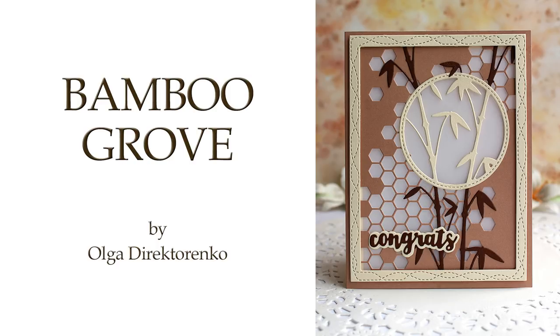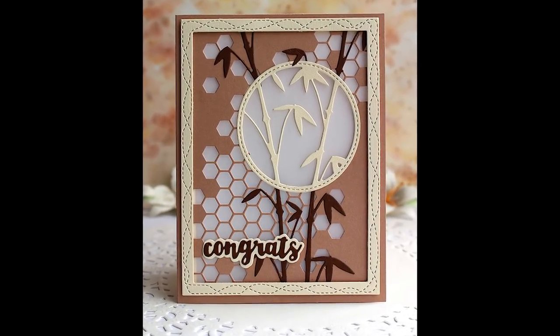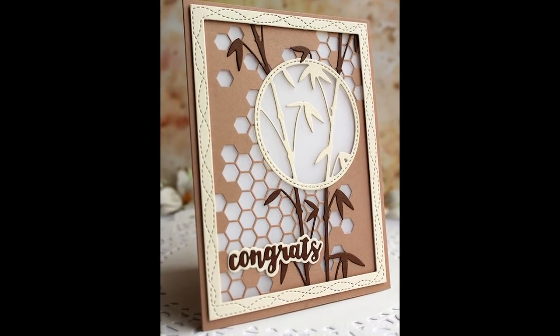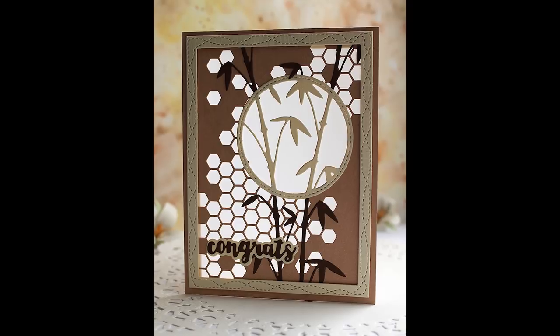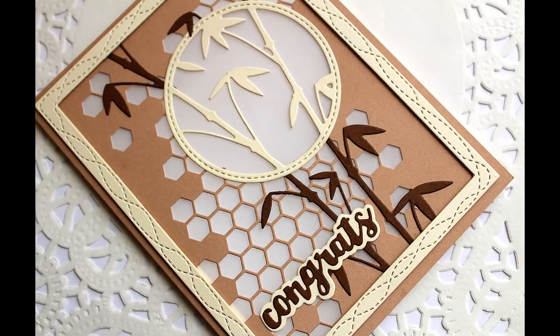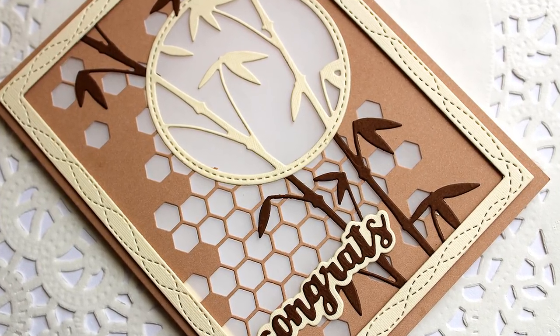Hello paper crafters! Today I'm going to be making a card that is simple and sophisticated at the same time. It is also rather quick to make. I didn't count the die-cutting, but once all the elements were die-cut it took me 20 minutes to assemble in real time. So let's get started and I'll show you exactly how I made it.